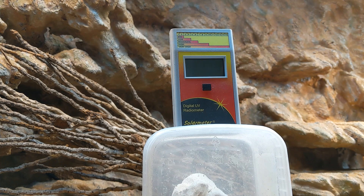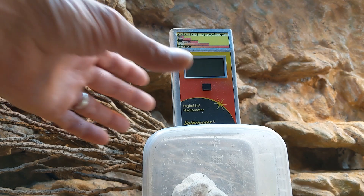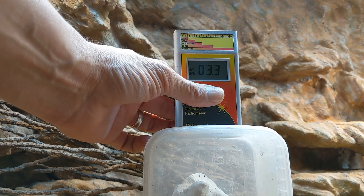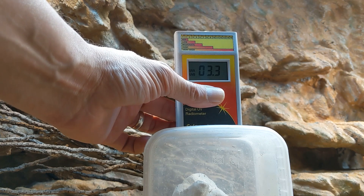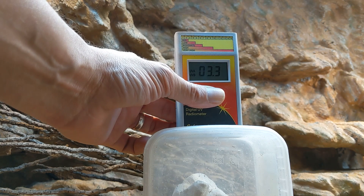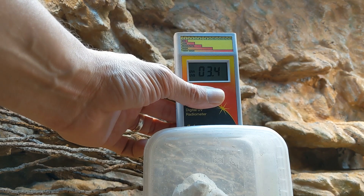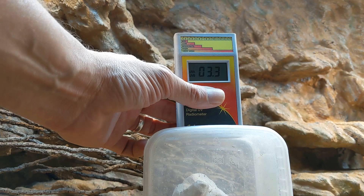This is the same tube in the same fitting, but I've turned the reflector around. The readings we're getting are 3.3. I've let the tube warm up for about five minutes as I had with the last test, but there's definitely a reduction in UVB reflection.